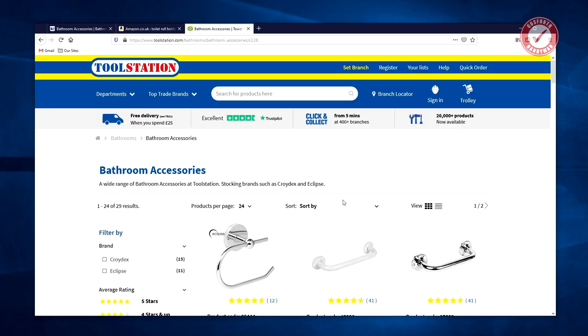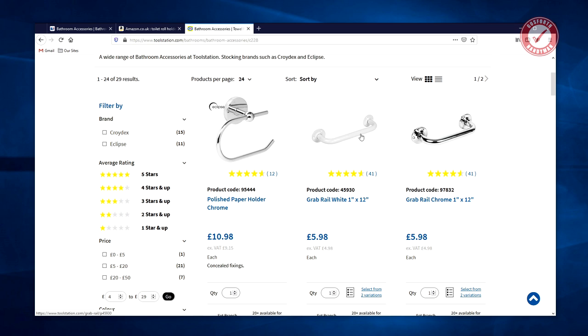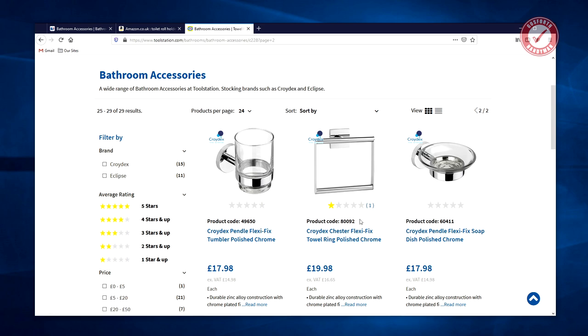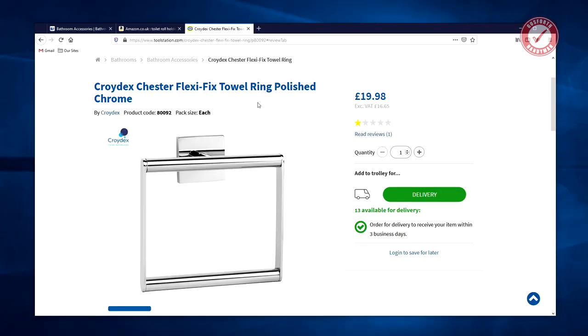Let's have a look at Toolstation — these all look pretty good. Crydex is a decent brand, you shouldn't have any problems with that. There's a Crydex towel ring with only one star — let's have a look at the review: 'Don't buy. Very disappointed in this item. Very difficult to put a toilet roll on.' It's a towel ring.